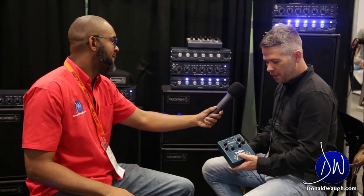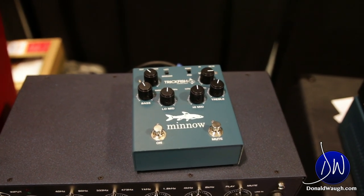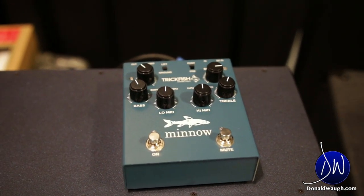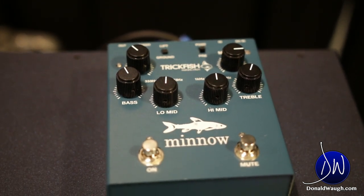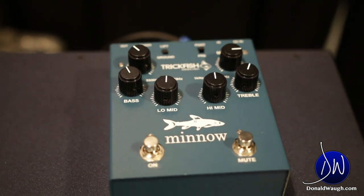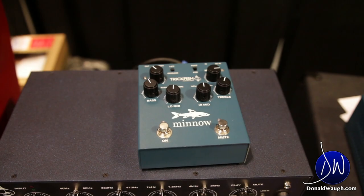Another thing new for us here at this show is the Minnow. This is the preamp from the amplifier put into a DI box, so players can take it with them, put it on their pedal board, engage and disengage that EQ, instantly have another sound and combine with their dry sound. It also has a DI, tuner output, and a mute — some very gig-friendly options.